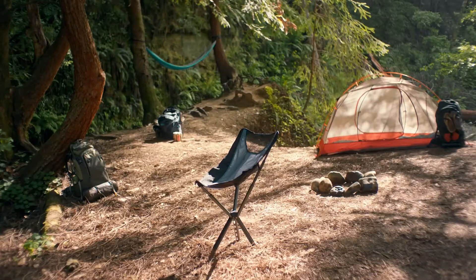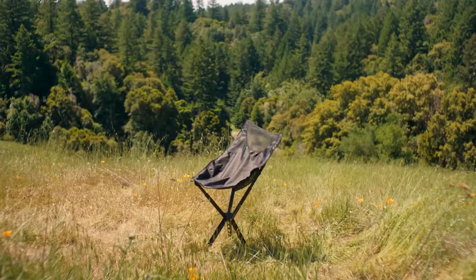Now introducing Sit-Pak Camster, a truly revolutionary chair reimagined once again.